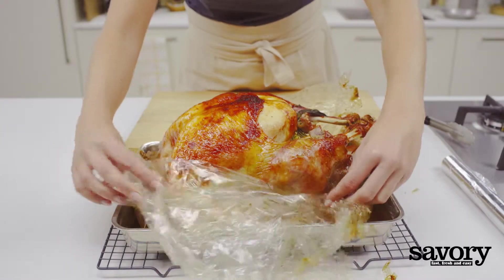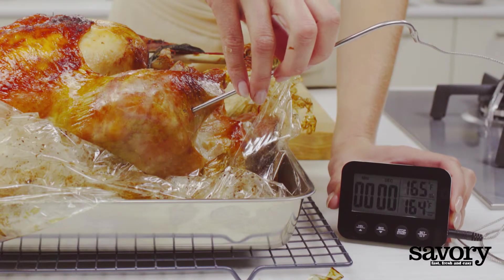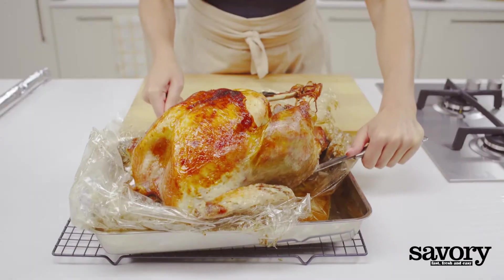Place the pan in the oven and roast for 30 minutes. Reduce heat to 350 degrees and roast until a thermometer inserted in the turkey reaches 165 degrees, about 2 hours.